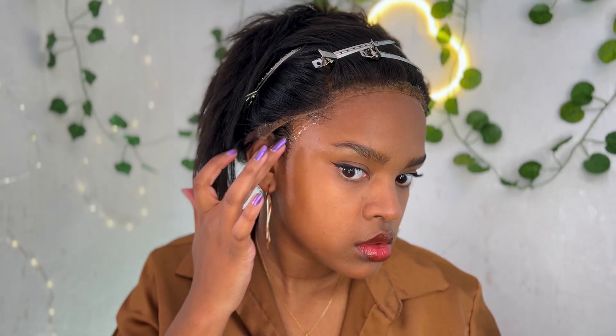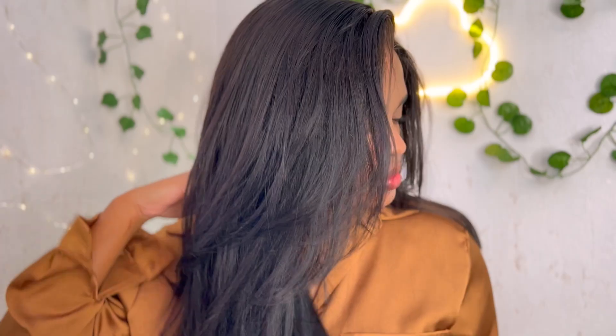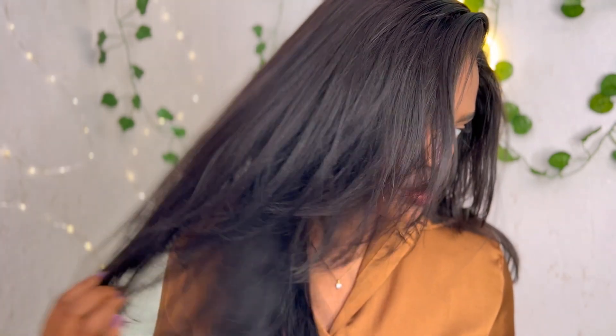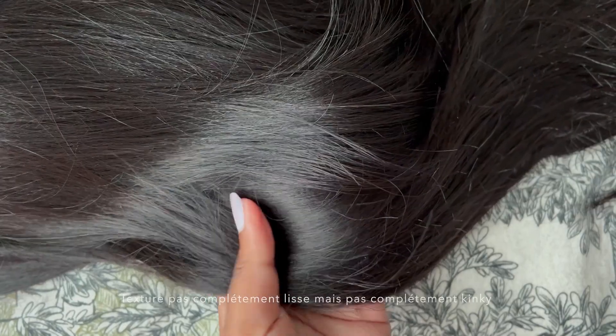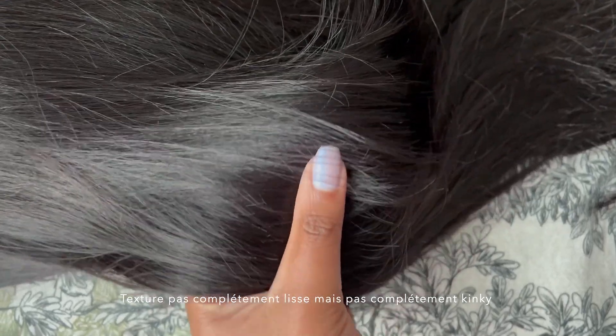C'est une perruque de chez RVV, une marque que j'adore. J'ai eu cette perruque il y a quelques mois et j'aime beaucoup, c'est une de mes perruques préférées. La texture c'est du yaki — ça va vraiment imiter les cheveux texturés comme les cheveux bouclés ou crépus. Quand on les lisse ça donne un petit effet défrisé, un peu lissé avec la texture. C'est un peu comme du kinky mais en plus souple, et j'adore le fini, c'est vraiment proche de la réalité.